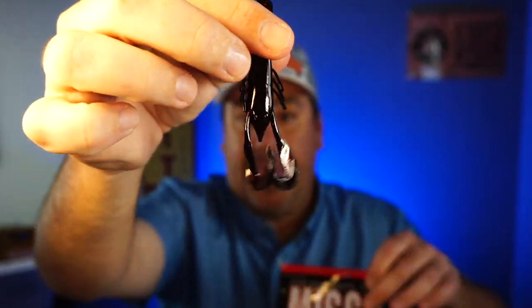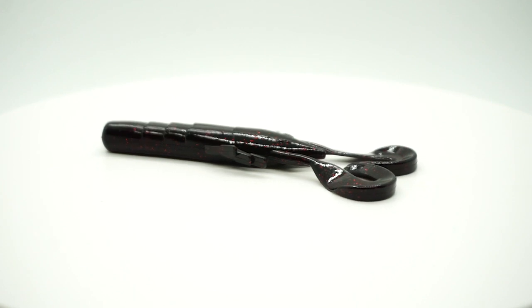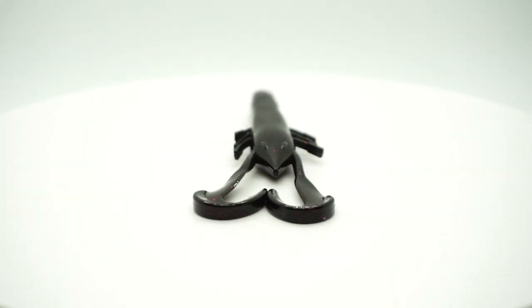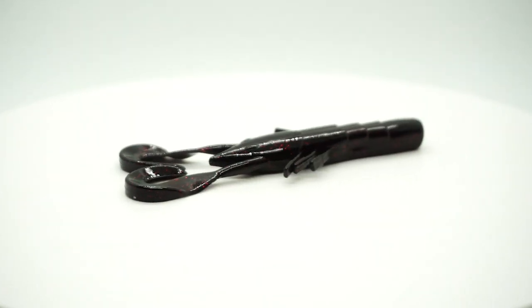Next from Missile Baits — another good company, not as bad a smell — they sent a pack of Crawl Fathers. Looks like a full pack again — black, red flake. Seven in the pack. That's pretty decent.